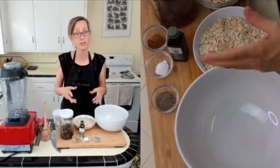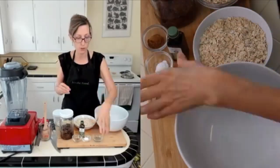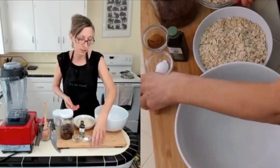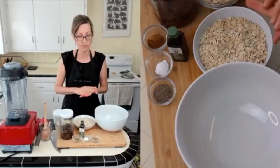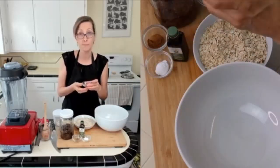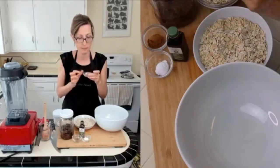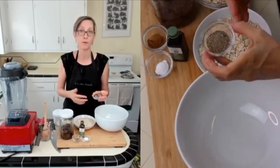If all you had was raisins, you could use them if you want, but apricots and cardamom go so well together. This is cardamom — it's a spice that's used most frequently in East Indian cooking, in savory dishes and sweet dishes. It's just an amazing smelling spice. It kind of smells like vanilla. Pick some up. You can grind your own, which I did here, or you can buy it pre-ground.